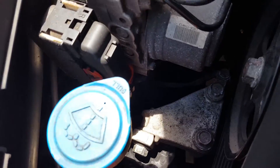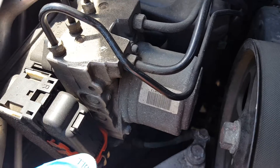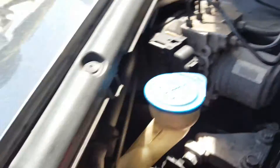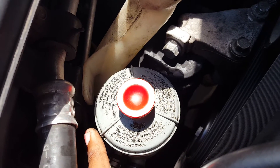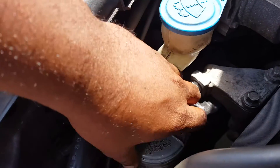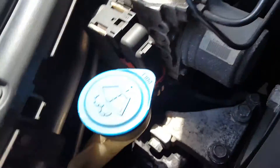This one is super easy, it shouldn't take you long to do. I took out the power steering reservoir — it just slides up, lift it and it comes right out of the slot, just push it to the side.